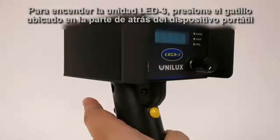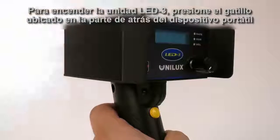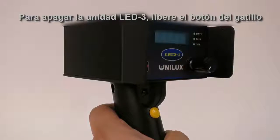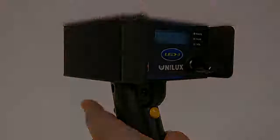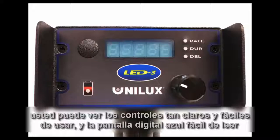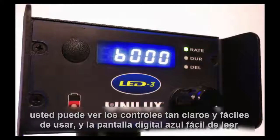To turn the LED3 unit on, press the trigger button on the handle. To turn the LED3 unit off, release the trigger button. This is the LED3 control panel. You can see the clean, simple-to-use controls and easy-to-read blue digital display.